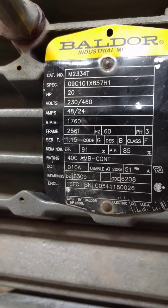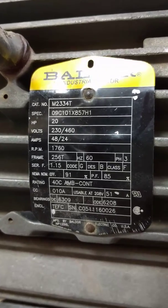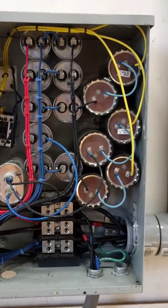Hi, this is Mike Heydrich. I'm going to show my 20 horsepower rotary phase converter setup starting up and powering up a three-phase lug-only panel.